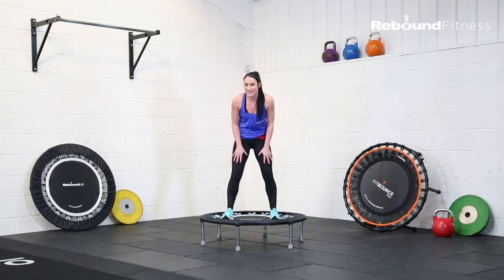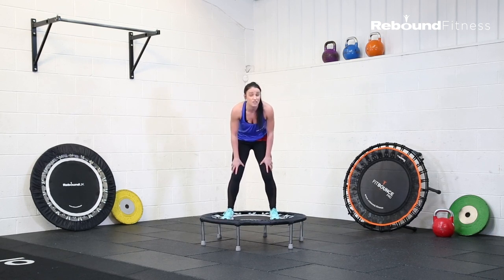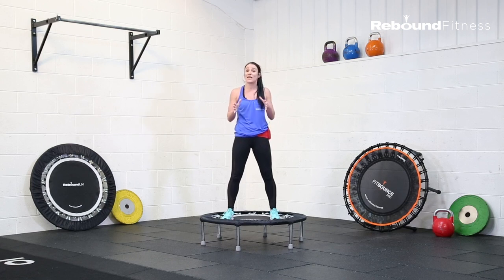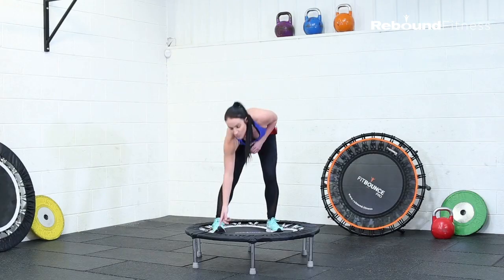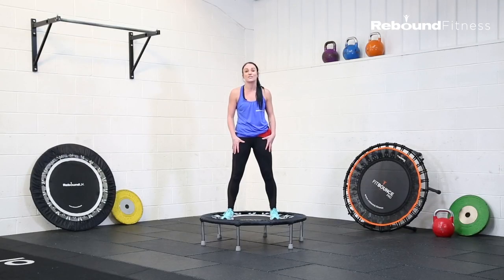Also, make sure that you've got leggings — three quarter length, full length — or shorts, anything that's tight to your body. If you have anything flared, they can get caught in the springs here at the sides, so it's just making sure that you've got something nice and tight to the body.